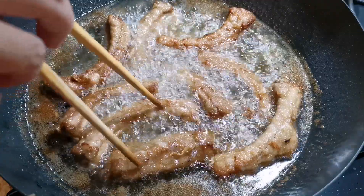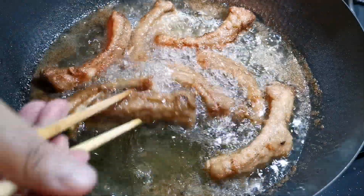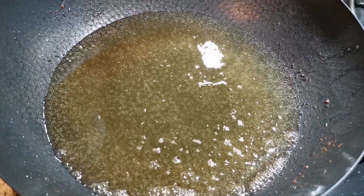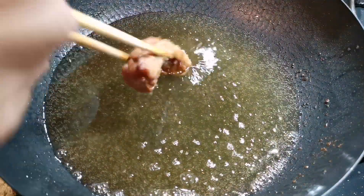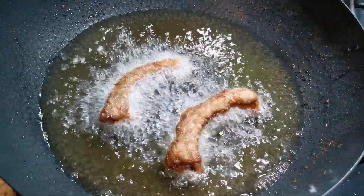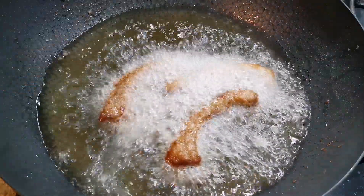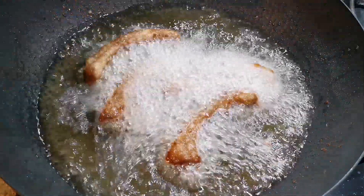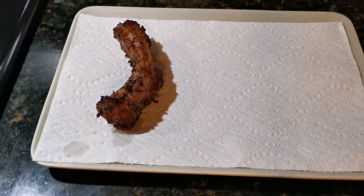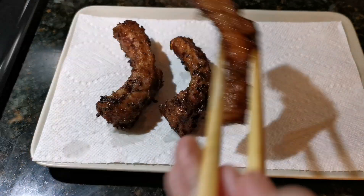To marinate the ribs, I'm using 1 tablespoon of ginger, 2 tablespoons of soy sauce, 1 tablespoon of oyster sauce, 1 tablespoon of honey, and 1 teaspoon of white pepper. Rub the ribs to get an even coating of marinade and let them marinate for at least 30 minutes.